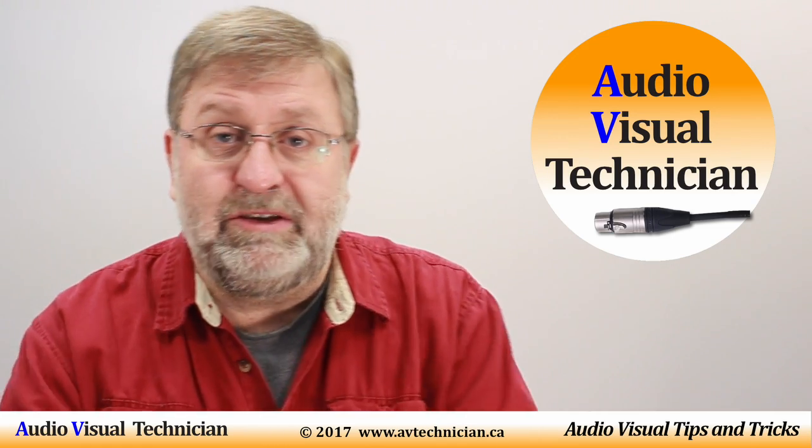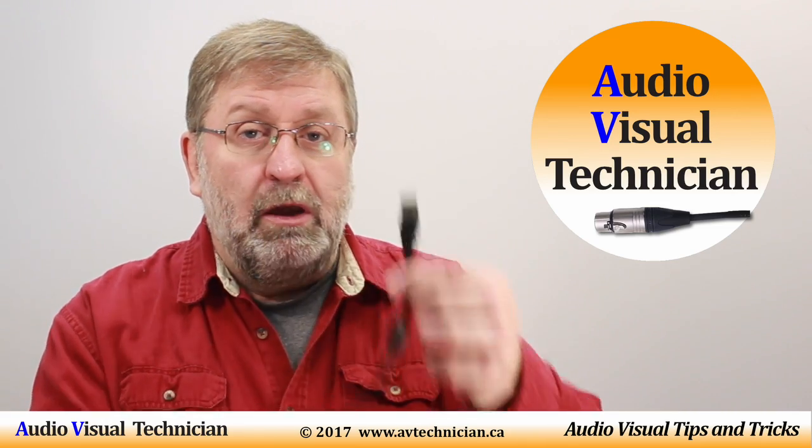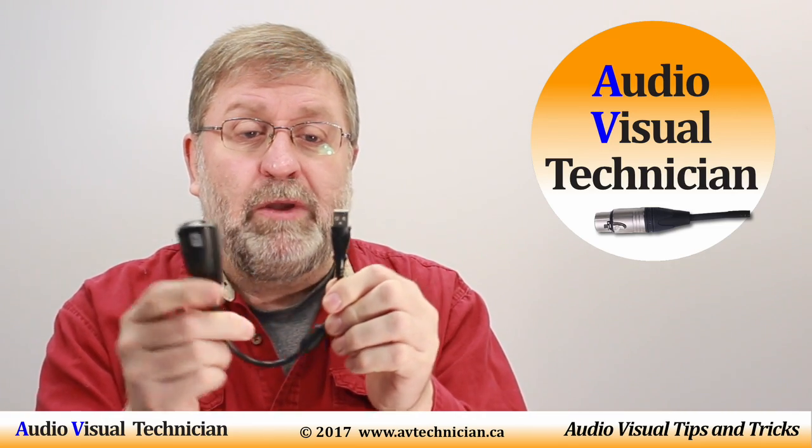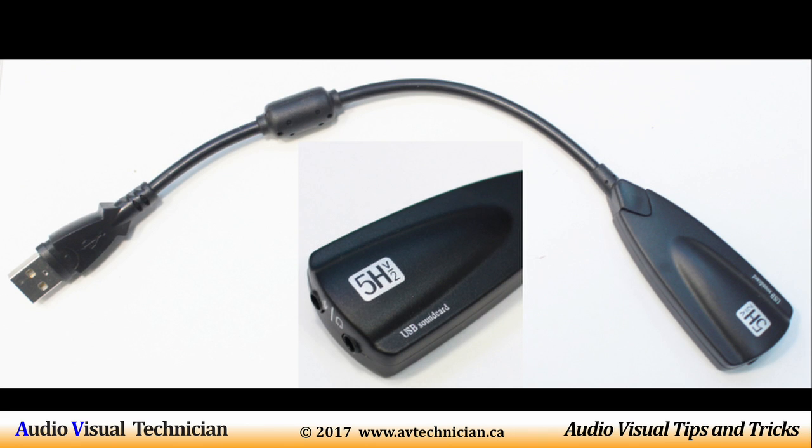Now another way you can do exactly the same thing with a laptop — though it doesn't work for the smartphone — is you can get a device like this one. This end is a USB plug. You plug this into the USB port on your laptop, and then this end splits the signal out between microphone and headset.